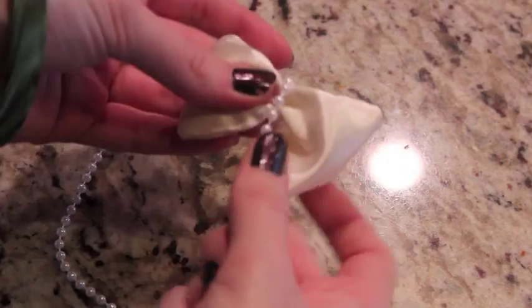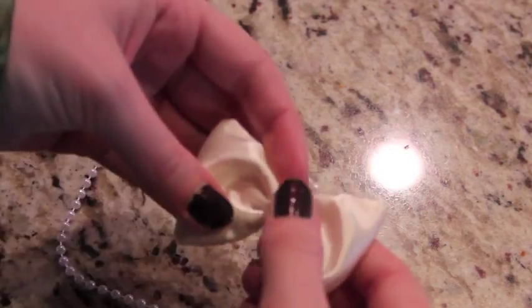I'm wrapping this string of faux pearls around the front a couple of times just to make it look a little bit more elegant.